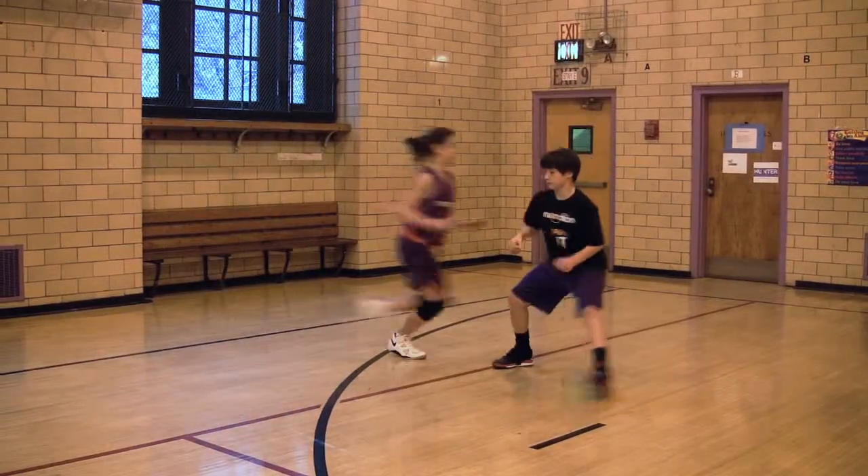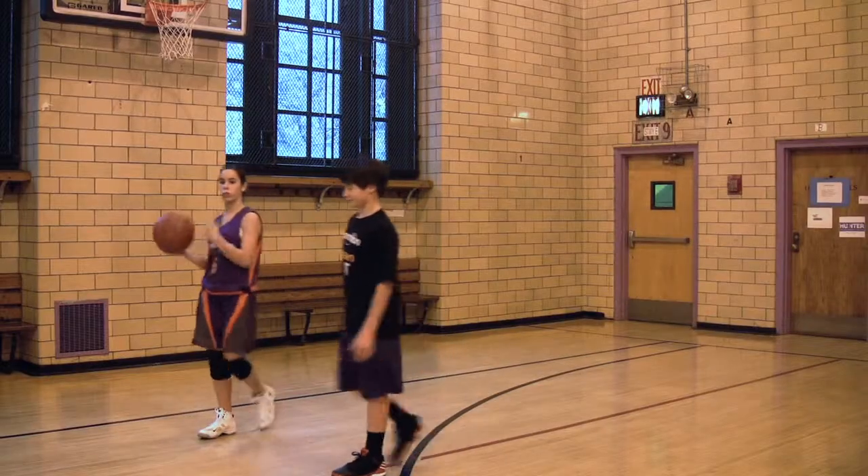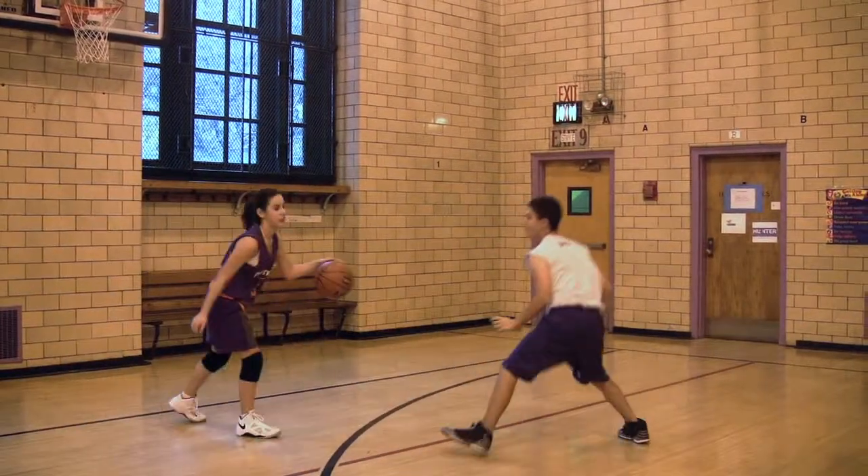Here's Myles showing us his denial defense and the wrong footwork. He takes the boot like a man and on steps Barber, who doesn't show us really any intensity, no communication, no hands.